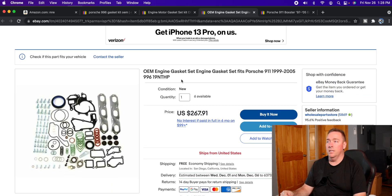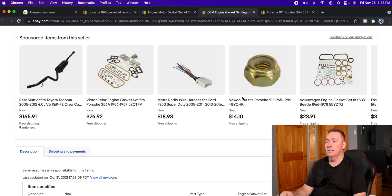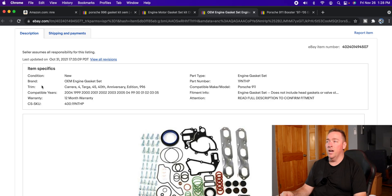Over here on some of the other listings, this one says 'OEM engine gasket set' but there's no Victor Reinz, no Elring, no name brand anywhere. And when you scroll down to the bottom, the brand name is just 'OEM engine gasket set.' That seems a little fishy — and it is really fishy.